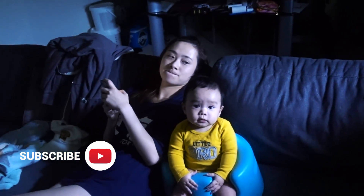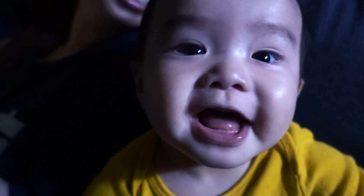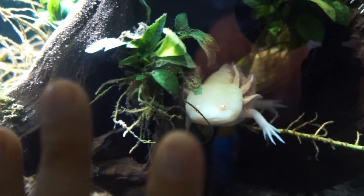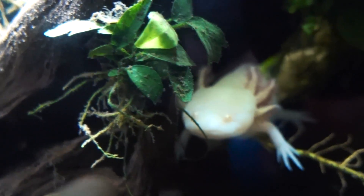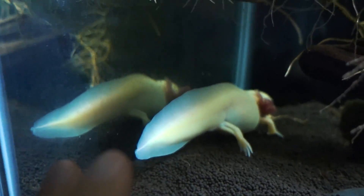Obviously somebody is excited about this video, so let's jump into it. We got an audience today! So you may hear some random screaming — I apologize in advance. Alright, so here are the main residents of this tank. Small potato. There's the big potato.